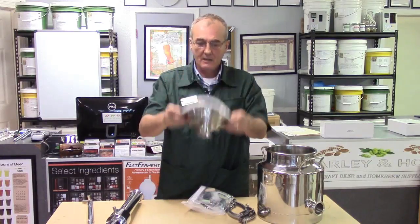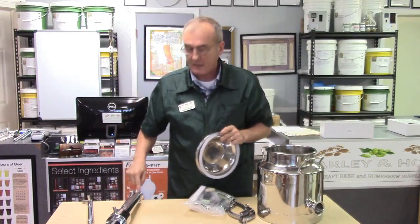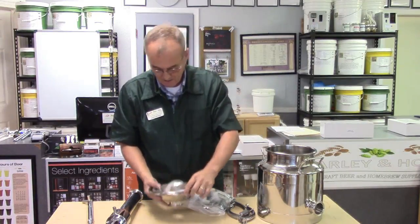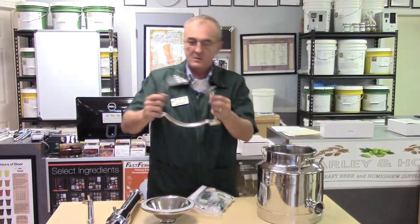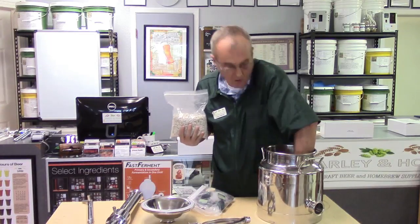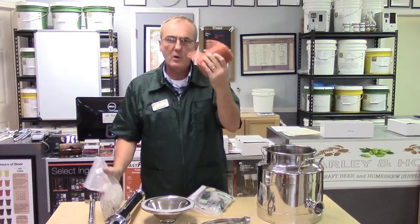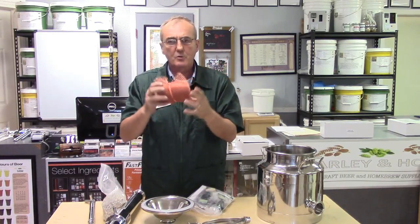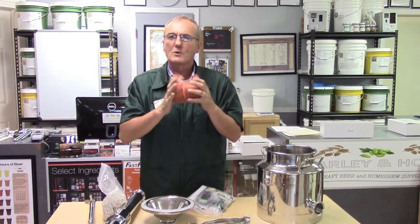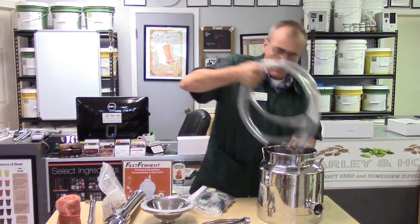The lid has a neoprene seal and a screen in the bottom so nothing falls back into the kettle if you pack the column. You also get a lid clamp, a bag of rasching rings, and a roll of copper — enough to last quite a while. Each roll is roughly equivalent to a plate, which is both a physical thing and a measurement in a reflux still.